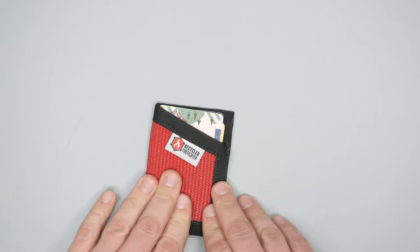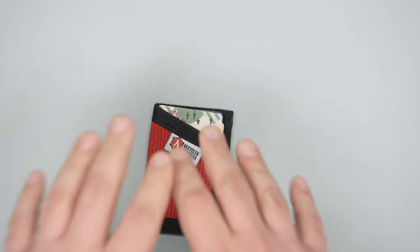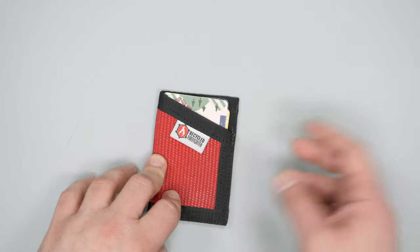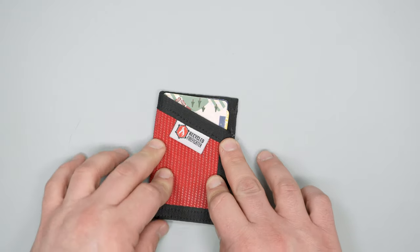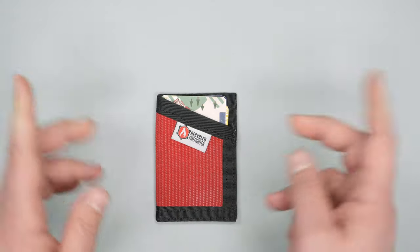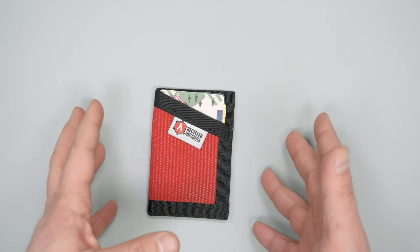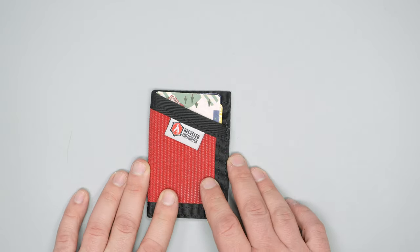So there you have it — that was our review of the Recycled Firefighter Firehose Sargent wallet. Make sure to head over to packhacker.com for all the information, and check out our main channel if you want to see more gear reviews, tips and tricks for travel, and all that stuff. We'll see you in the next video.